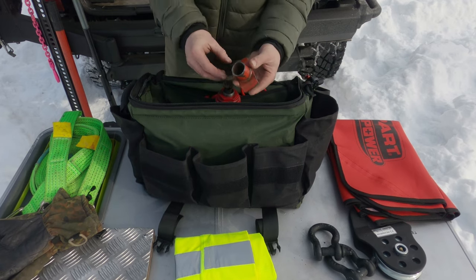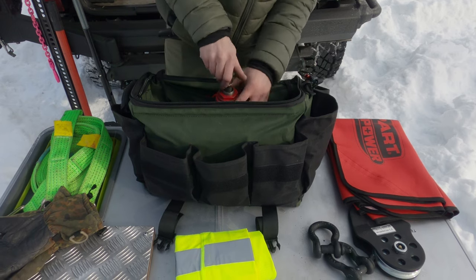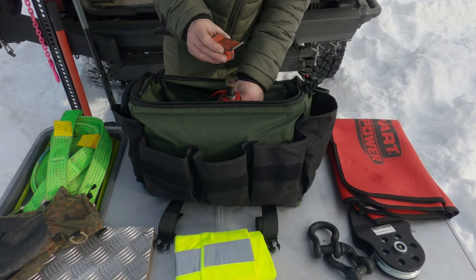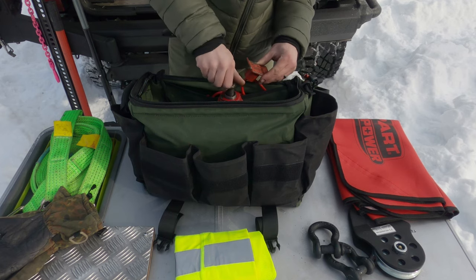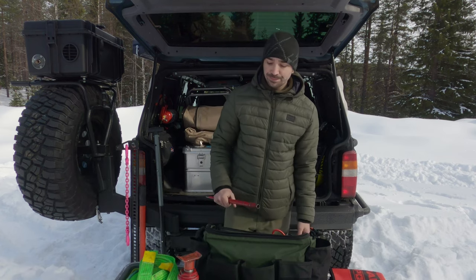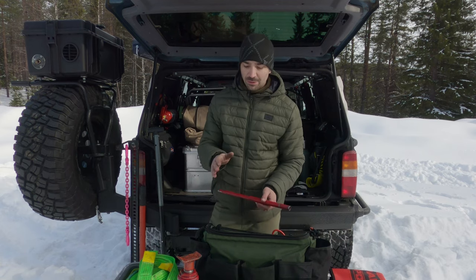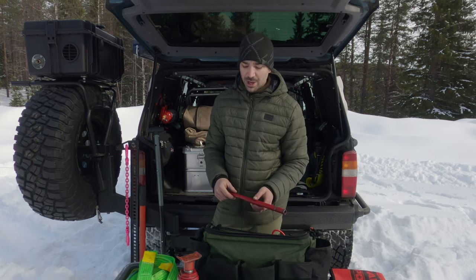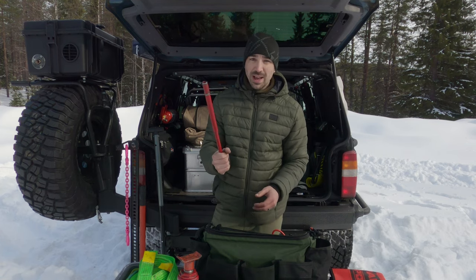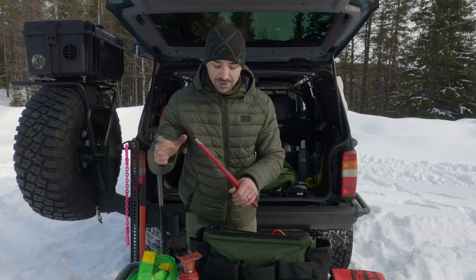The one thing I've got planned is to weld on a pipe adapter so when the bottle jack is wound all the way out, the adapter slots on to make it even higher — because there are situations where it's not quite tall enough. The handle for the bottle jack doubles up as a socket extension for toolkit work. I've seen people use bottle jacks to reset a bead on a tyre, though I think a high lift jack is probably more useful for that.